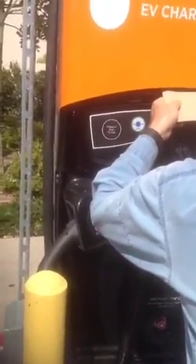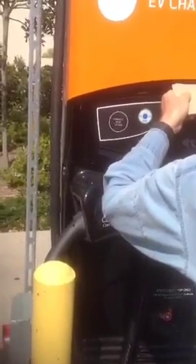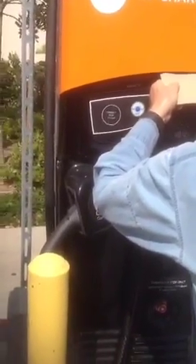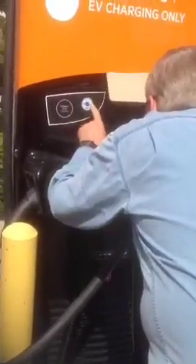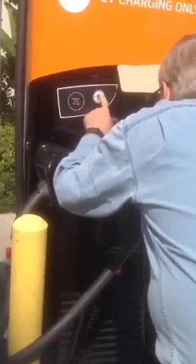There we go. So I'm going to plug this in like we did before. Authorized. Now hit blue start. Plug it in. There we go. I heard a click somewhere. There we go. Tap cart to end.